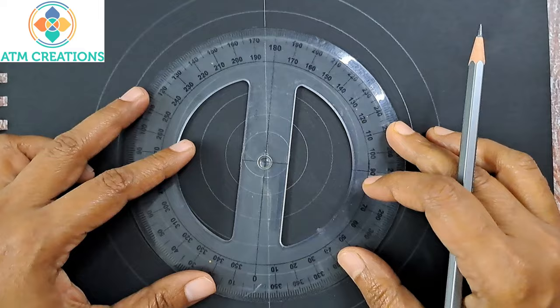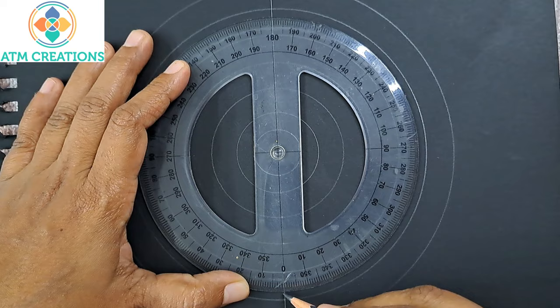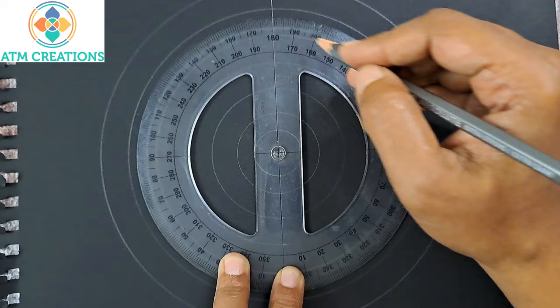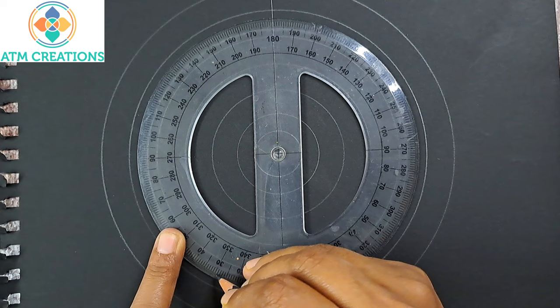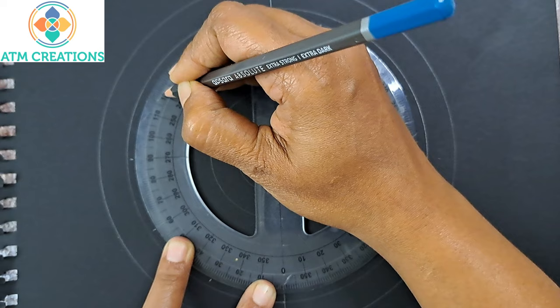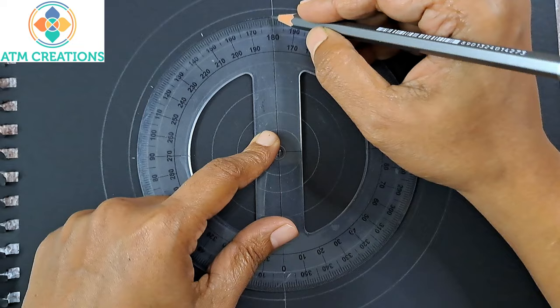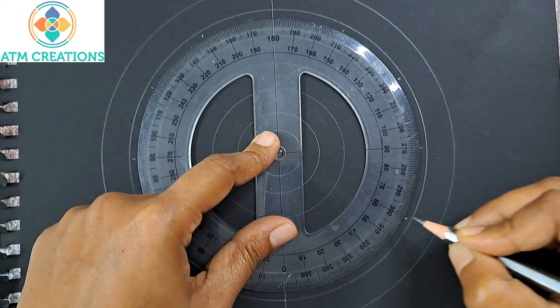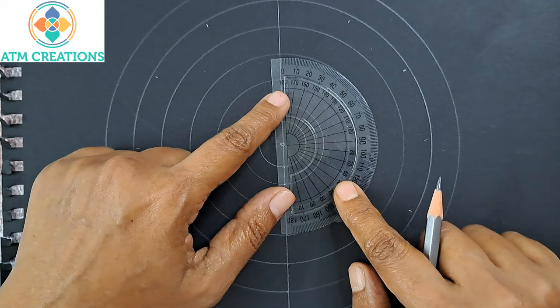Now I use the protractor. The center of the protractor needs to be kept exactly on the dot, and make sure zero and 180 fall on the line. Then you can mark angles. I want to mark angles at every 30 degrees: zero and 180 already fall on the line, then I mark 30, 60, 90, 120, 150. This is a 360-degree protractor so I can mark the entire circle in one go: 210, 240, 270, 300, 330. If you have a 180-degree protractor, just mark one half and then rotate and repeat.